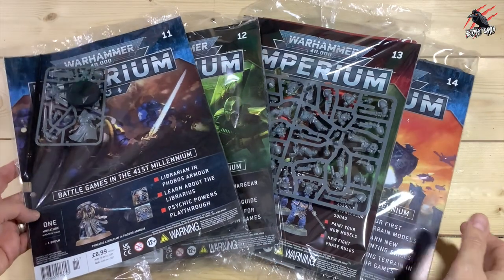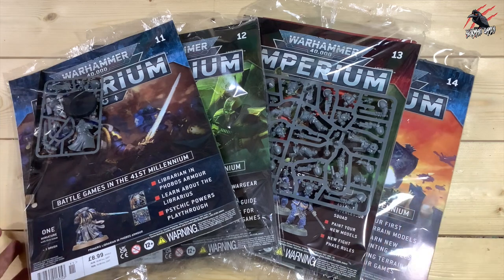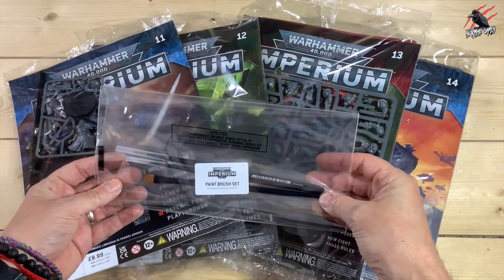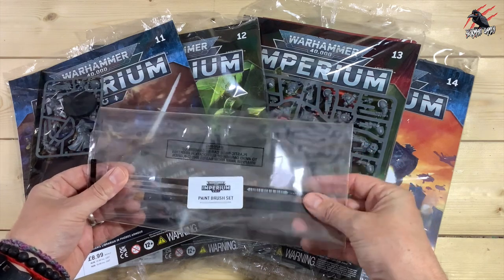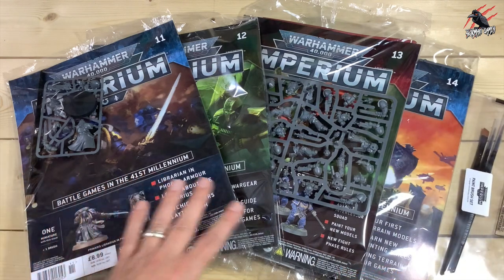Here's the fourth delivery of the Imperium subscription and some great models included in this package. Because I subscribed right from the beginning, I also get this paintbrush set delivered with it. So if you order right from the start, you get some bonus goodies along the way and the paintbrush set is one of them.